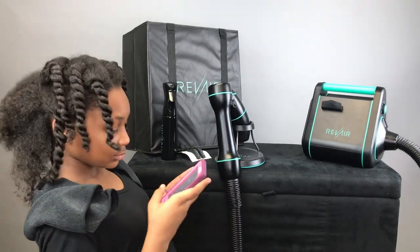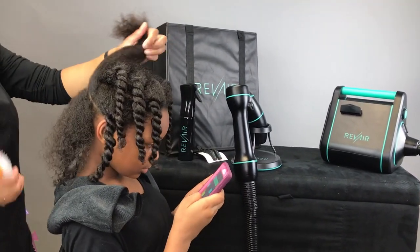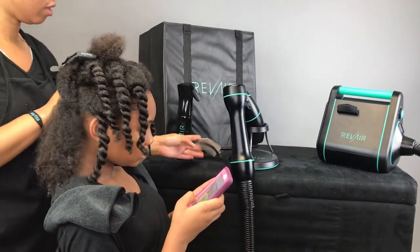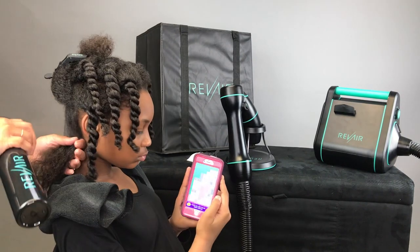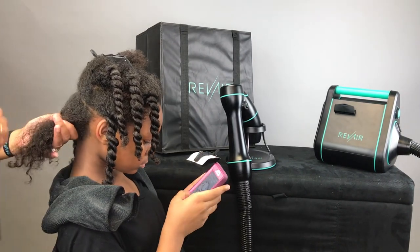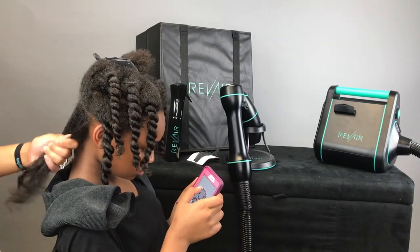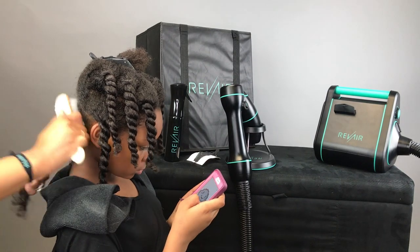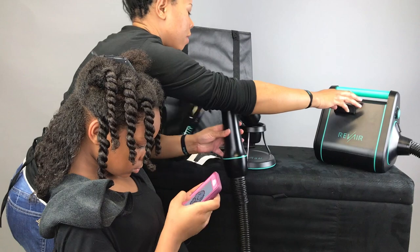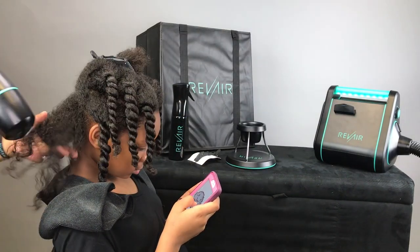Now we're going to try on my niece. She has a looser curl pattern than my daughter's hair, so I want to see how her hair responds and the difference between a tighter texture and a looser texture — as far as tension level and how many seconds it takes to dry. I'm going to repeat the same steps, brushing out each section. I'll start out on a level 3, then move up. I believe I actually started on a 2 initially with her and moved up from there.